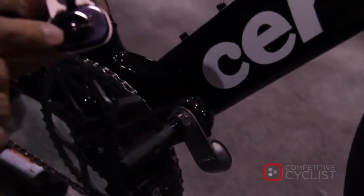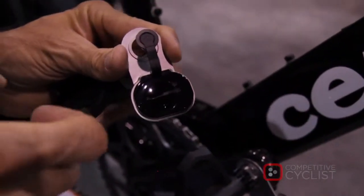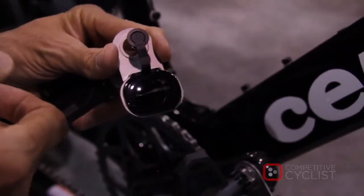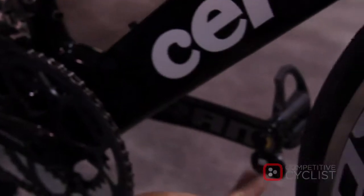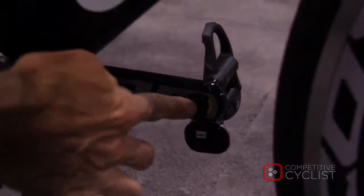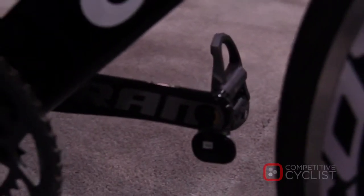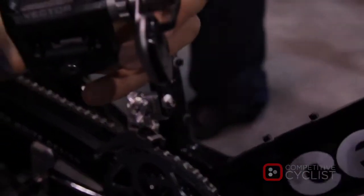On the back of the pedal pod is a user-replaceable 2032 battery, giving the cyclist a minimum of 200 hours of ride time. You've got one of these on the left and on the right, and it connects into the back of the spindle through a connector. So the cyclist simply mounts that onto the crank, tightens it down, and pops the connector onto the back of the spindle.